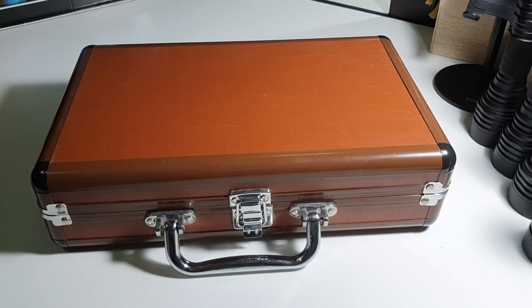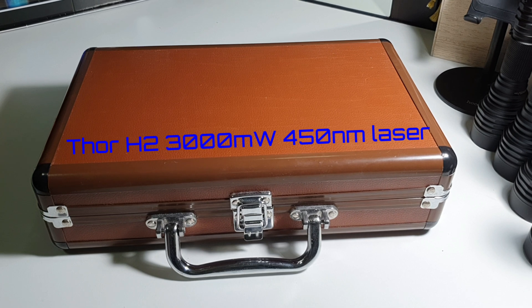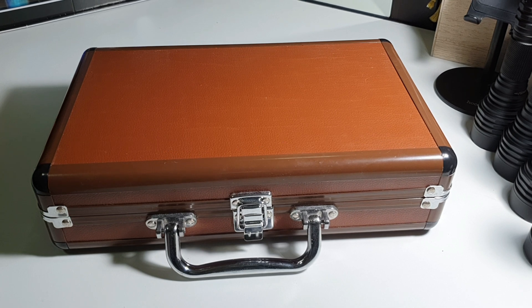So there's going to be a quick review on the THOR H2 Laser. I got it from laserpointerstore.com about a year ago. Back then it was $109 and right now it's $119, so it's $10 more.